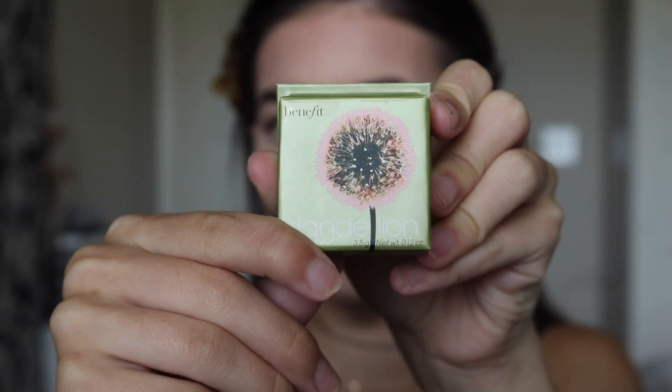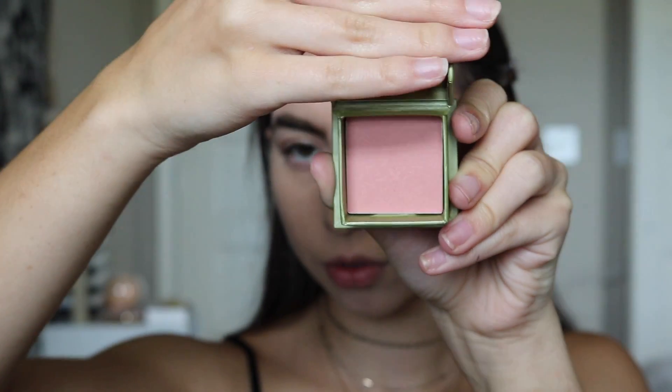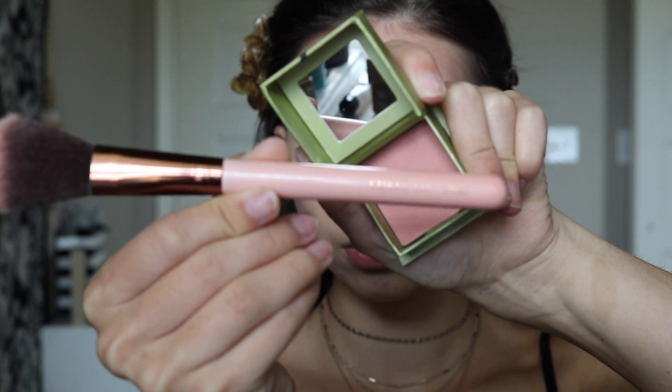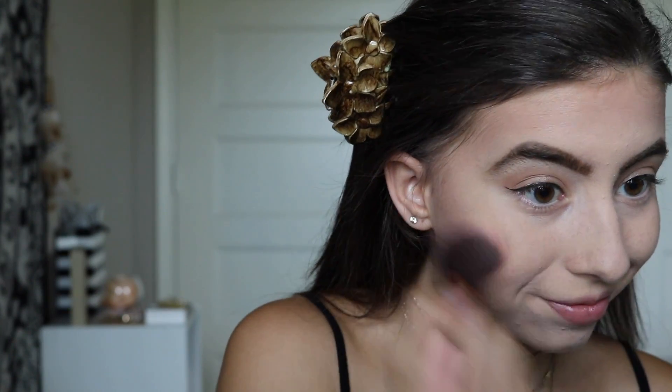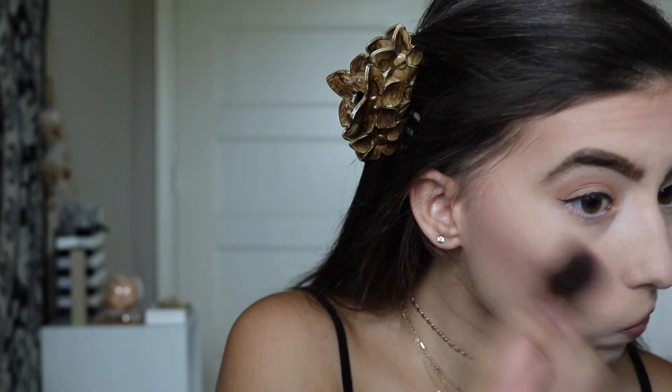For blush, I'm going to go in with the Dandelion Blush from Benefit Cosmetics and I'm going to use this Lexi blush brush. The way I apply my blush is I smile and then apply it to the apples of my cheeks.